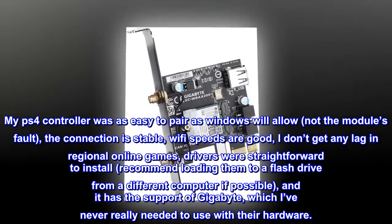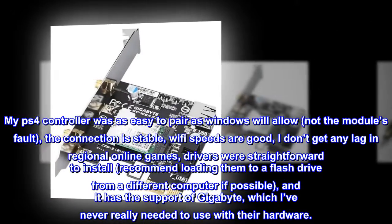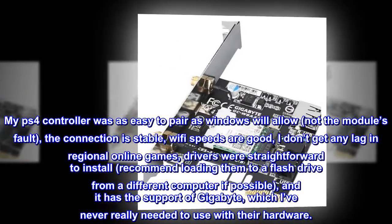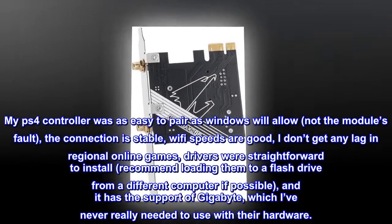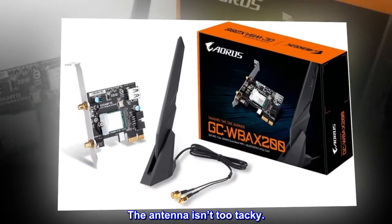The connection is stable, Wi-Fi speeds are good, I don't get any lag in regional online games, drivers were straightforward to install — recommend loading them to a flash drive from a different computer if possible — and it has the support of Gigabyte, which I've never really needed to use with their hardware. The antenna isn't too tacky.